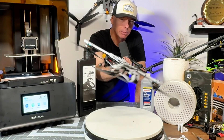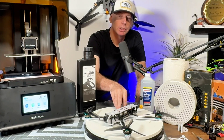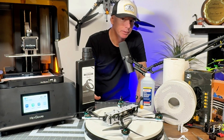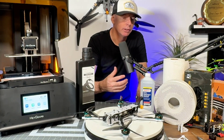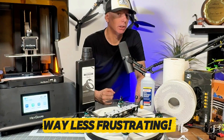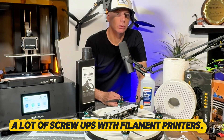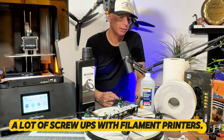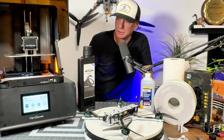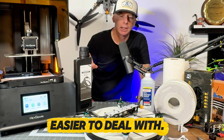I printed this one in gray so you could see the results better in this review, and I had a ball learning the process. If you enjoy reading the manual and a slightly different learning curve, resin printing is way less frustrating than filament. It took me a solid six months to learn filament printing, and I still have screw-ups with it — resin smells about the same as ABS but is just easier to deal with.